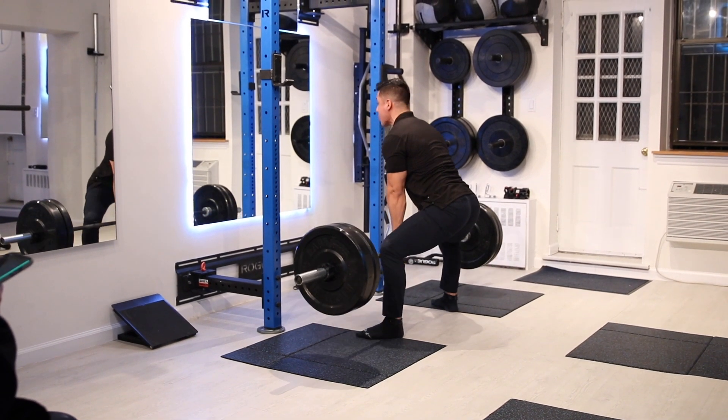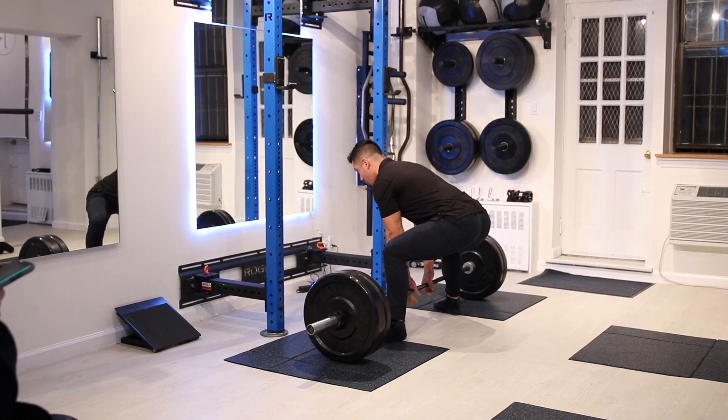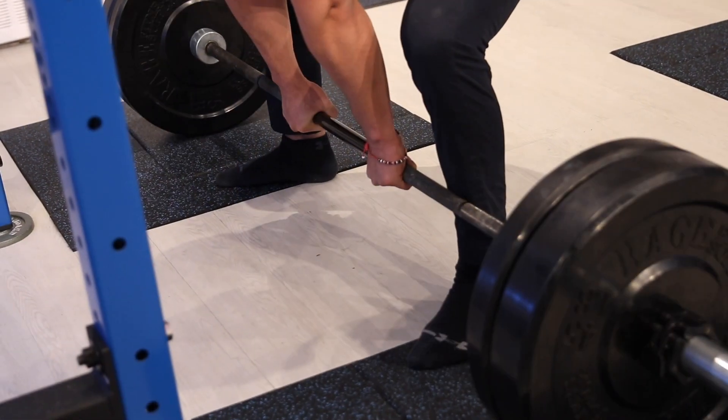For the sumo deadlift, have a wide stance with your feet pointing out at a 45 degree angle. Make sure your knees and your toes are aligned.